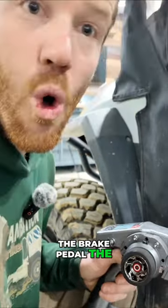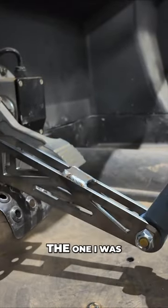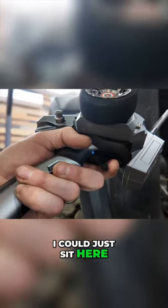It can push the brake pedal the whole way — we have full actuation of the brakes. This is the one I was most nervous about because pushing the brakes requires the most amount of force of any of the other parts. I could just sit here and do this all day.